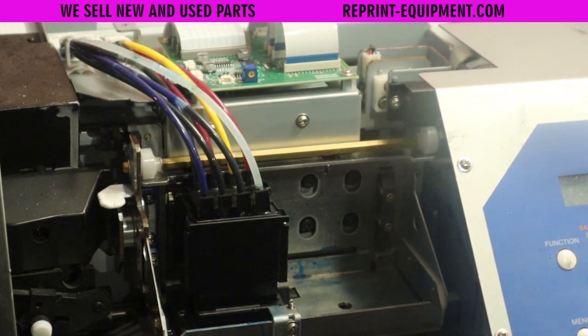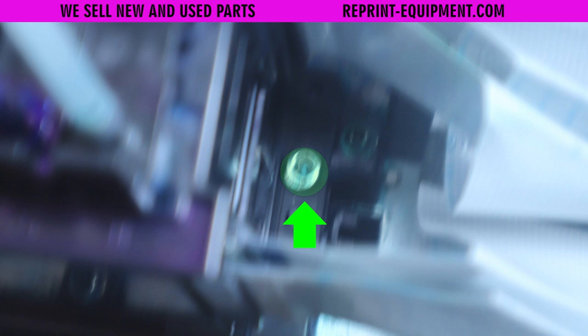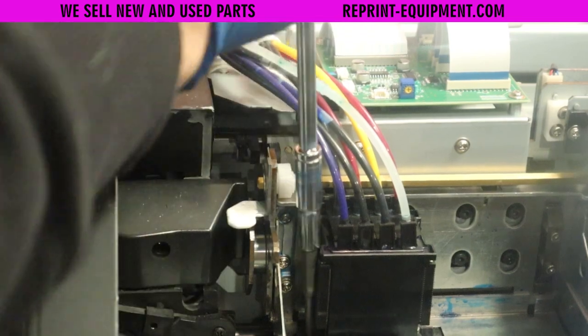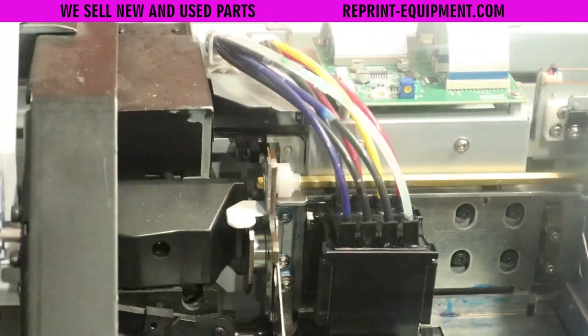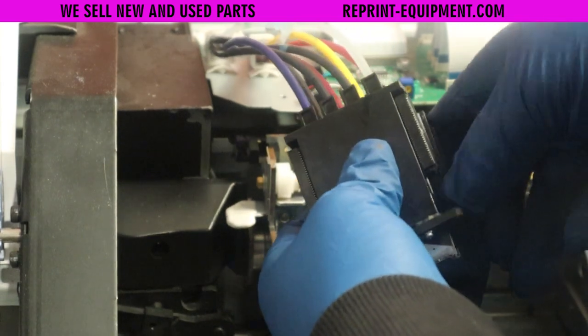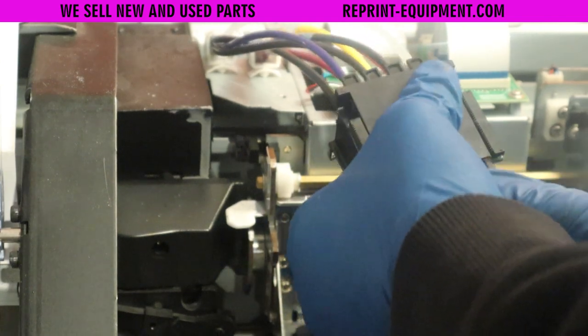The next step is to locate the two screws — there's one on each side of the print head. These are two hexagon screws that we will be removing. There are also a few Phillips head screws, but those are for alignment purposes which we'll cover in another video. Now that we have the screws removed, all that's left is to release the two clips on the left and right side of the print head, make sure they're unclipped, and pull this out nice and firm.